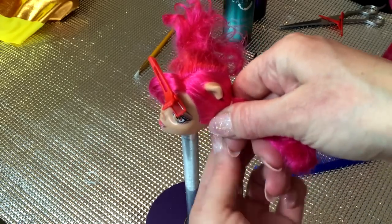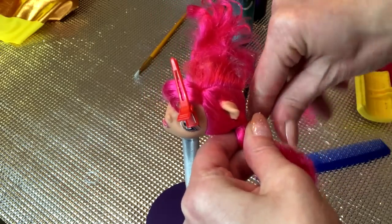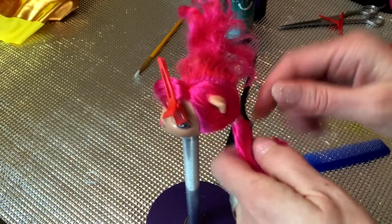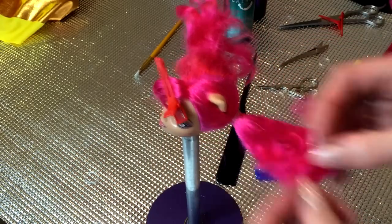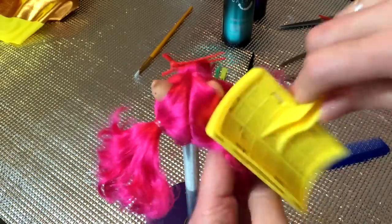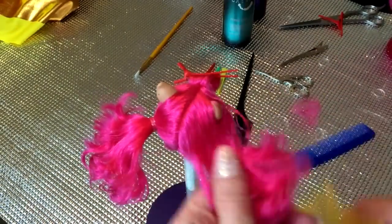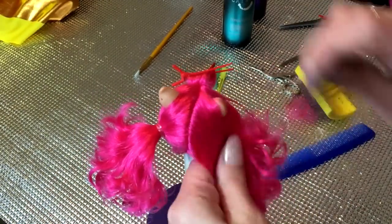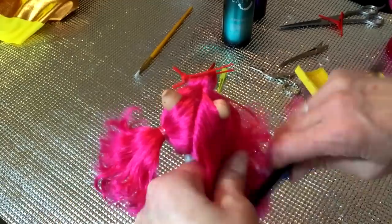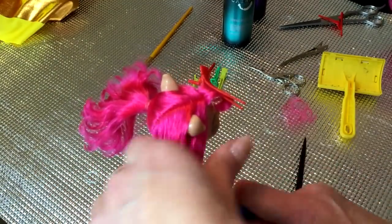Make sure that the ear is exposed prior to placing a rubber band on the ponytail. Be sure to keep your ponytail sections separate — you do not want to brush through the parts.